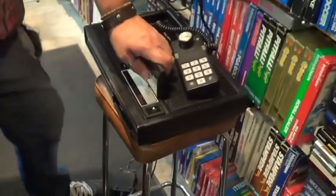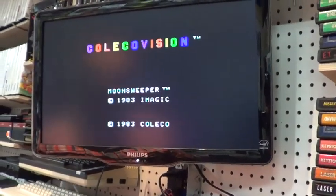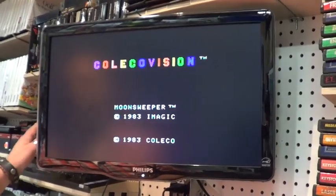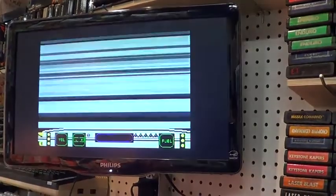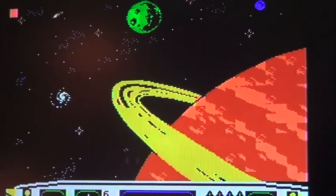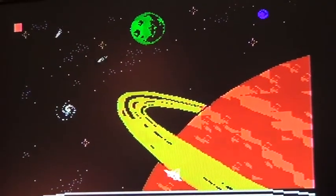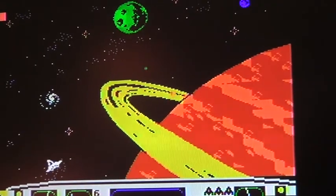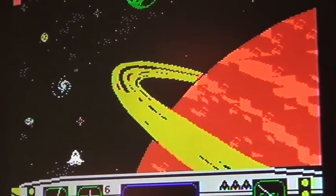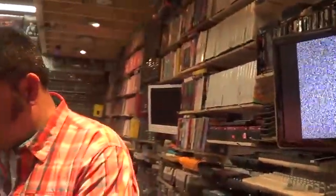Now we're taking a closer look at Moon Sweeper by iMagic — load up time. Look at that! I'm loving this game. Amazing graphics, just the controller itself. Look at that — the Moon Sweeper, a closer look.